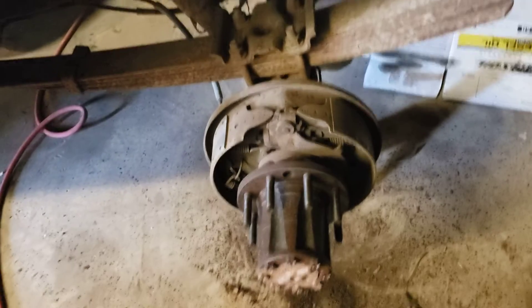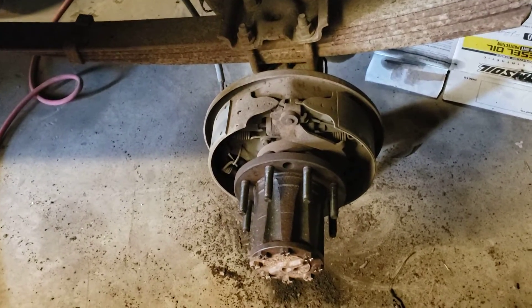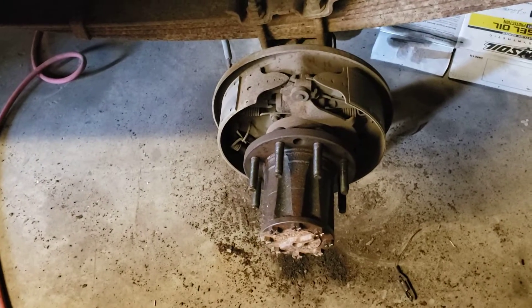I'm doing the rear brakes on it. I'm really glad I didn't video trying to get those drums off — that was embarrassing how hard they were to get off. They didn't want to come but I kept beating them off until they came.